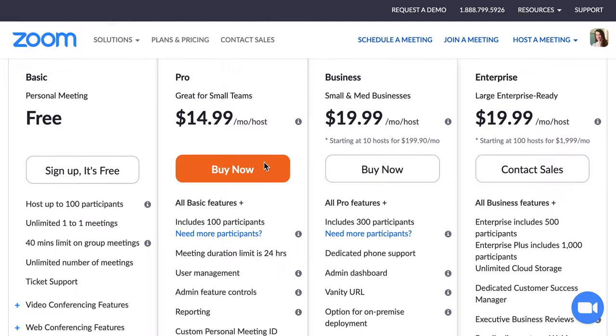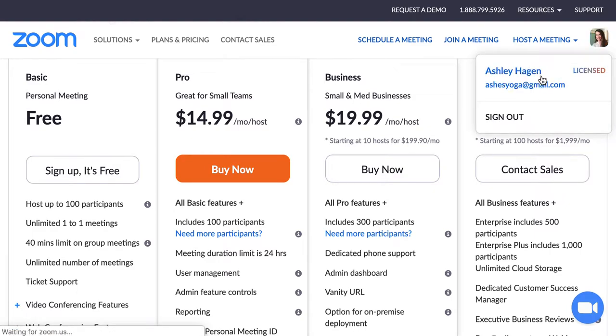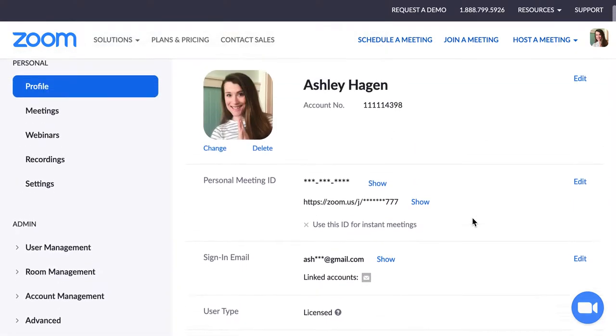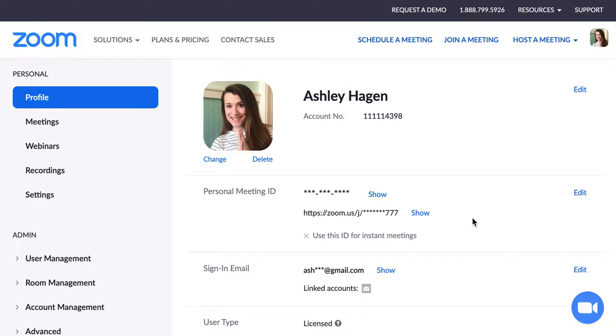You can click buy now and go through that process of setting up your account. You can actually use the website — I'm using Chrome right now — to schedule a meeting or join a meeting. Usually as a host you'll want to schedule a meeting, but I actually like to use the computer app better. You would download the application, and since I'm on a Mac it's at the bottom of my screen. You will need to download the app if you're actually going to be doing Zoom.